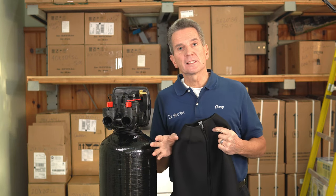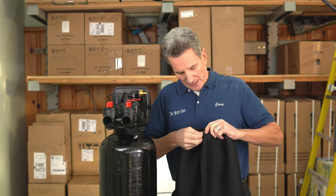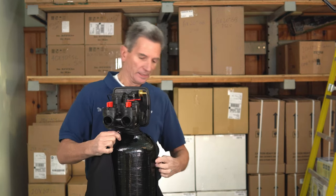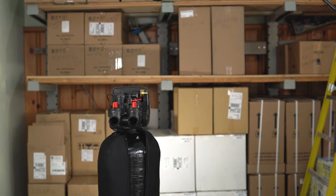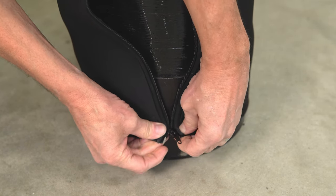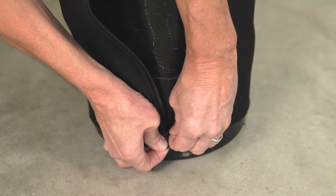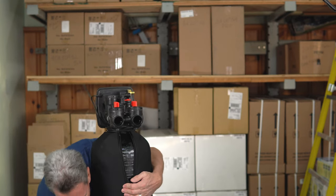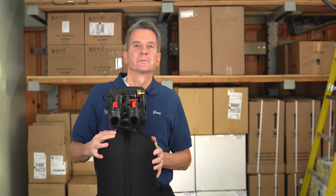Installing the jacket is super easy. You don't have to disconnect the plumbing, disconnect anything, or unscrew the valve. All you need to do is take the jacket, unzip it, and drape it around the tank like this. Lean against it to hold it in place. Go down to the bottom and use the velcro tab — slide it in just to hold the jacket in place. Then slide the tab into the zipper. Zip it up, holding the jacket together as you zip so you don't split the zipper. Pull it up and you're done.